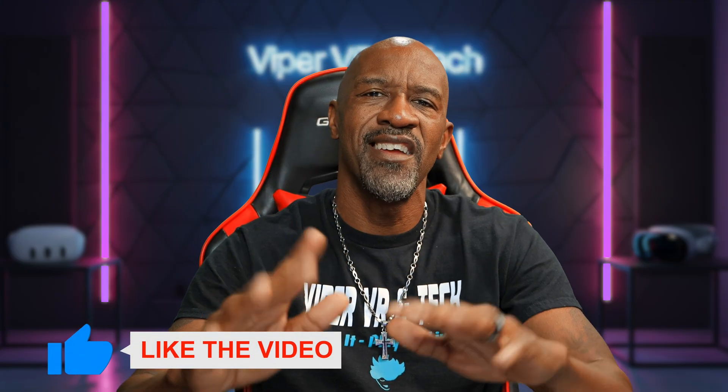If you could do me a favor and hit that like button — it's free, it costs you nothing, but it helps my channel out a lot. If you like this kind of content, please consider subscribing. Thank you guys for watching, I appreciate you, and I'll catch you on the next video. Peace.